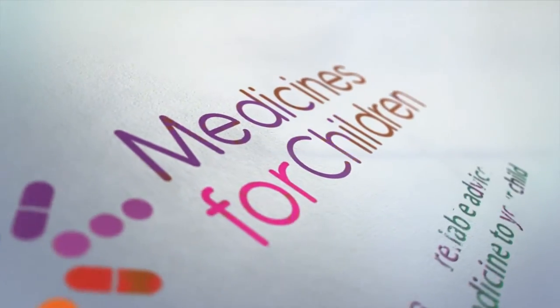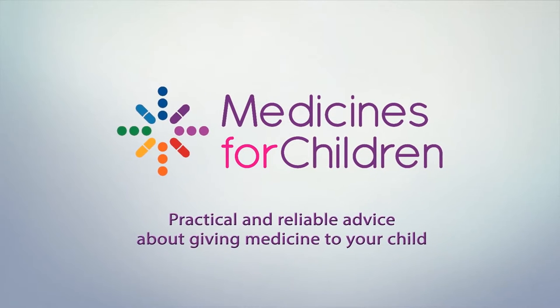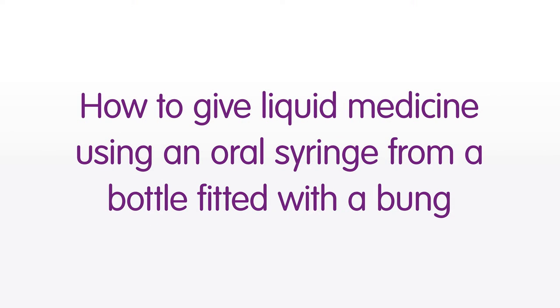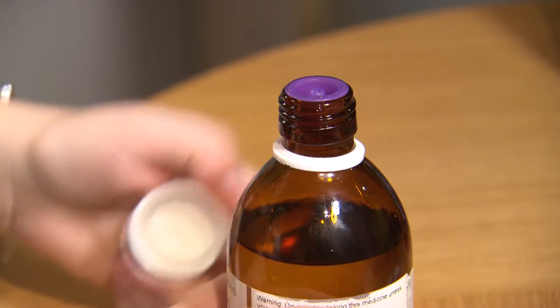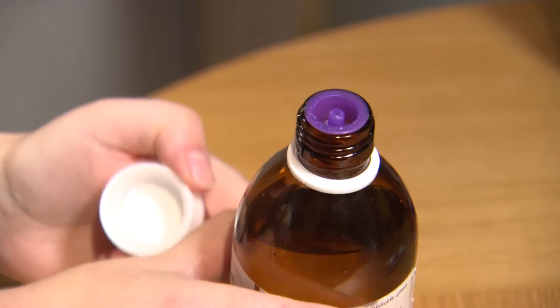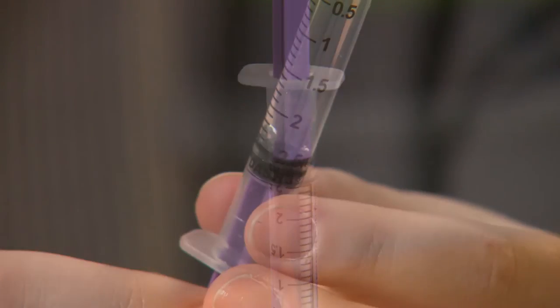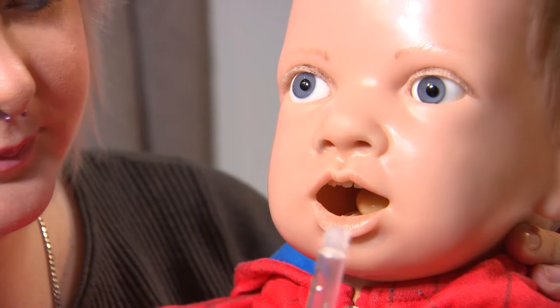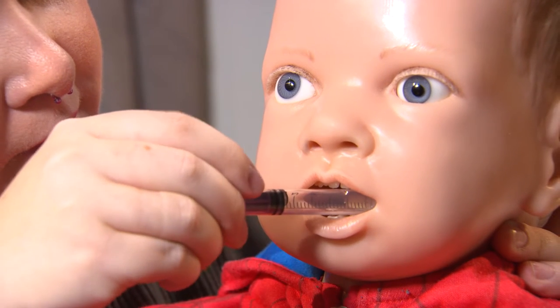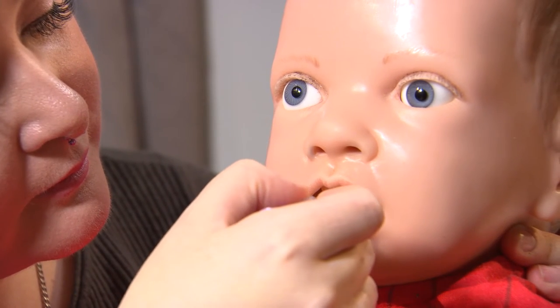Medicines for Children — practical and reliable advice about giving medicine to your child. How to give liquid medicine using an oral syringe from a bottle fitted with a bung. Liquid medicines are probably the most common type of medicine you will give to your child. It is very important that you are able to measure out the correct amount of medicine to give to your child. This film will show you how to give a liquid medicine to your child using an oral syringe and a medicines bottle fitted with a rubber bung. You should watch the film all the way through to the end before giving medicine for the first time.